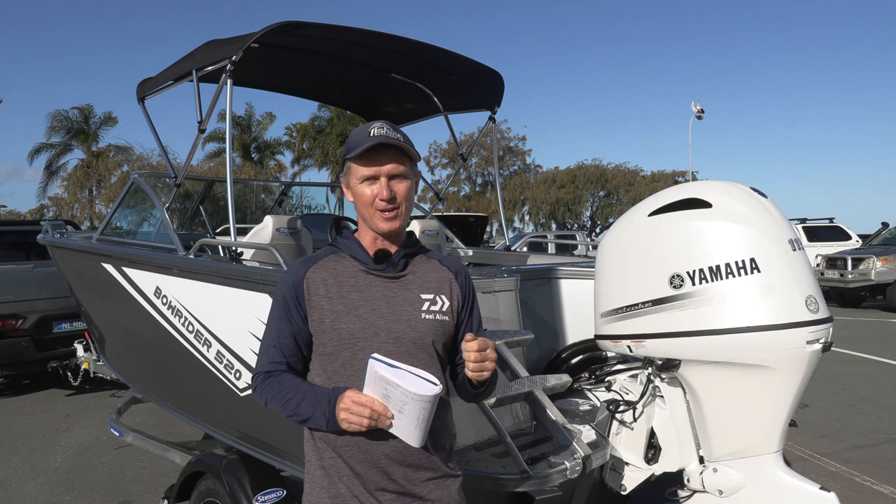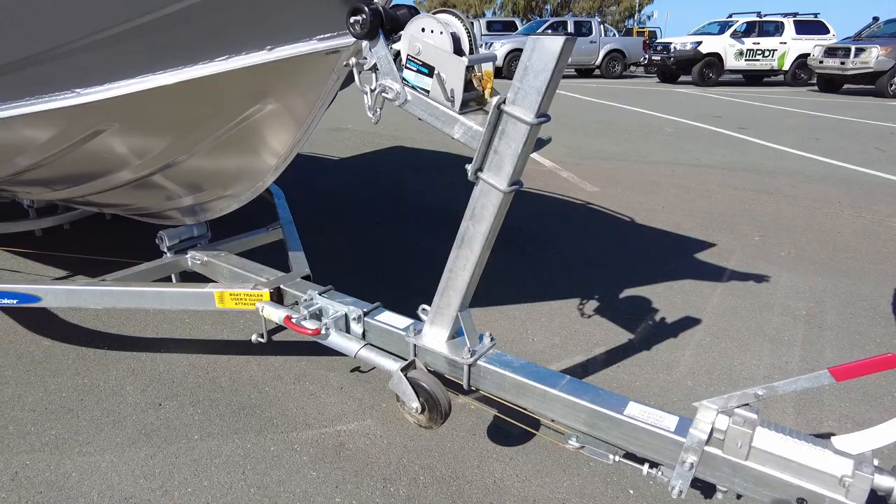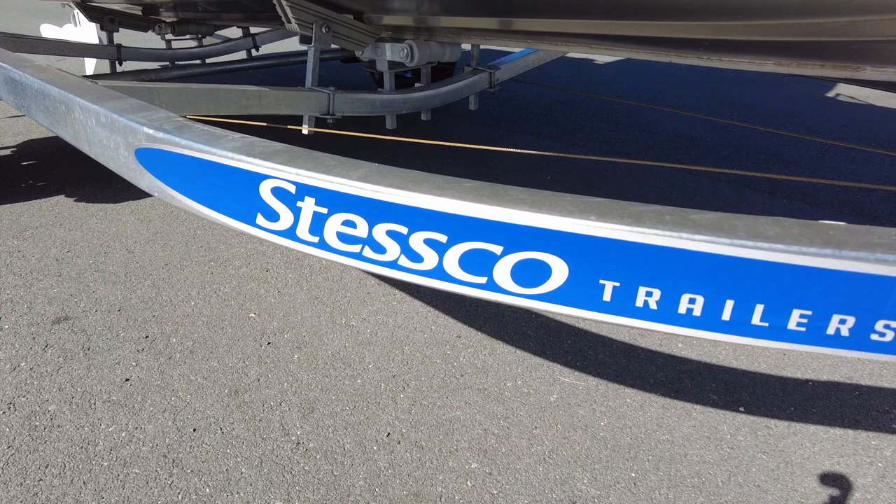Can't stress enough that getting a factory trailer with this hull gives you the real long hull warranty. You get a five-year warranty on this hull if you do it with a factory-matched trailer — that's actually longer than the warranty on the Yamaha, which I think comes in at four years.